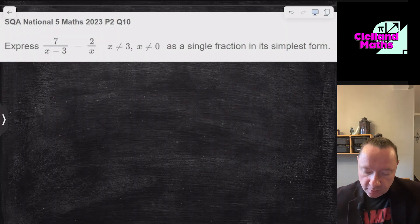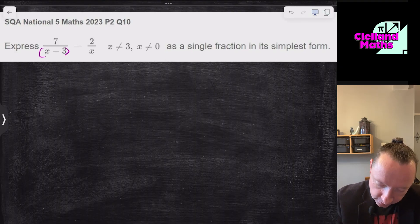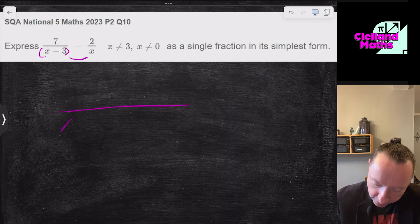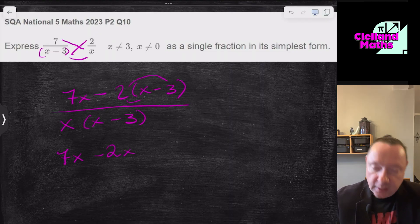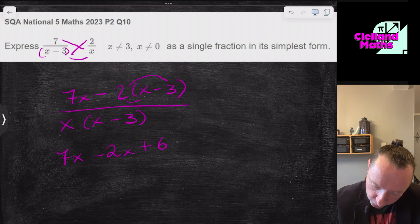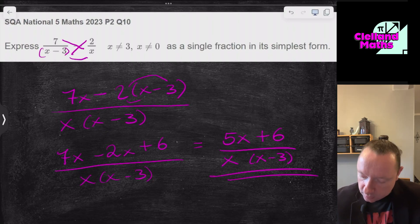SQA National 5 Maths 2023, Paper 2, Question 10: Express 7/x − 2/(x−3) as a single fraction in simplest form. Multiply the denominators: x(x−3). Numerator: 7(x−3) minus 2x = 7x−21 − 2x... wait, 7 times x is 7x, minus 2 times (x−3) = minus 2x plus 6. Collecting: 5x+6, all over x(x−3). The top can't be factorised, so the answer is (5x+6) over x(x−3).